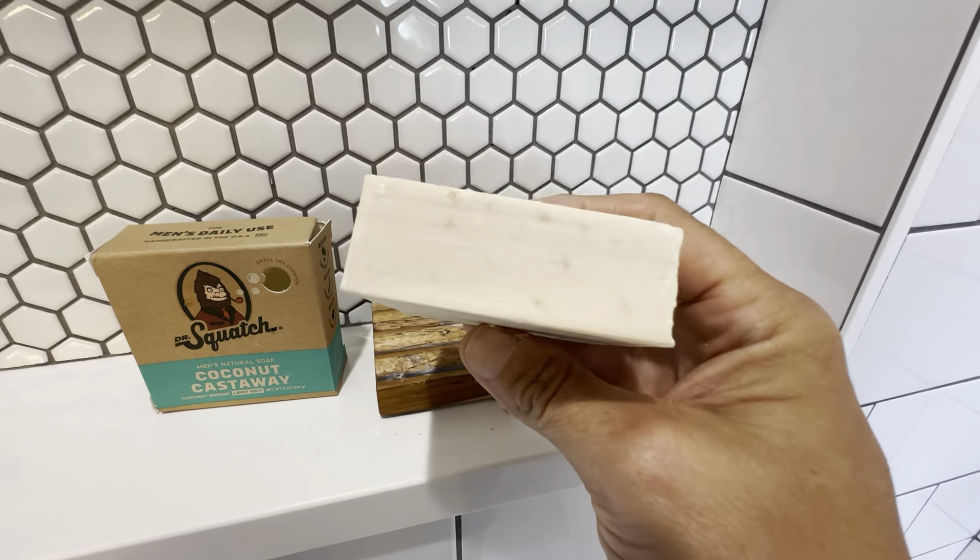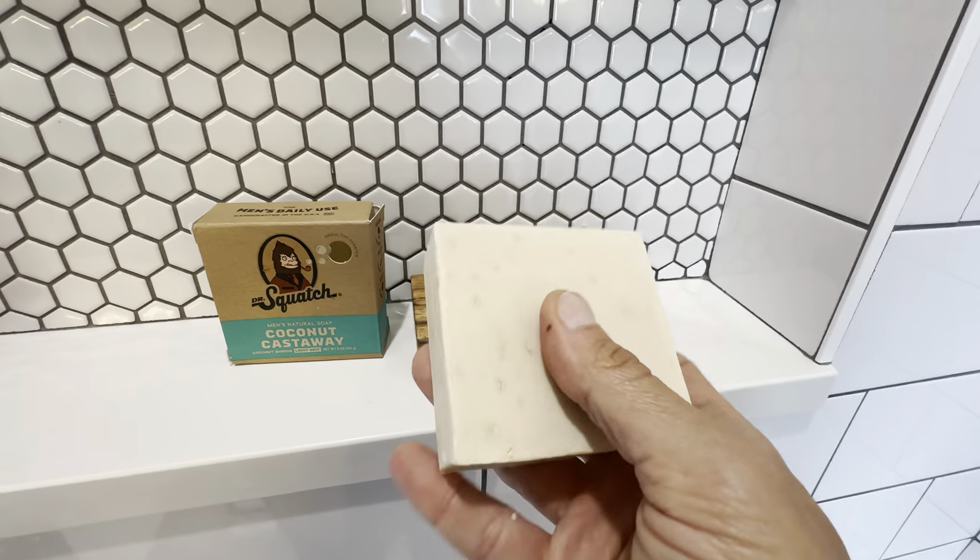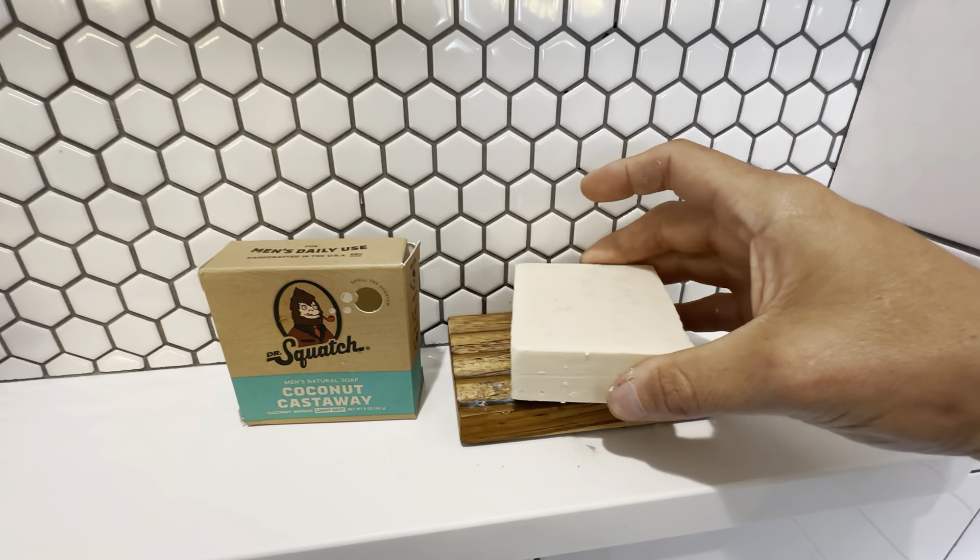This one, the Coconut Castaway, has a really great scent — I would describe it like an ocean scent. It just smells really nice and refreshing. I really like this one; this is one of my favorites.